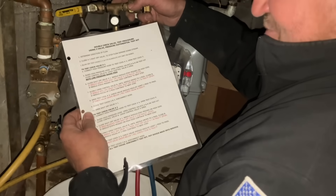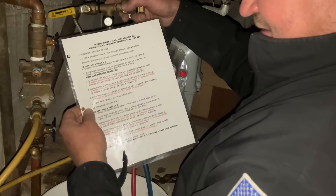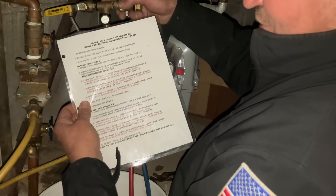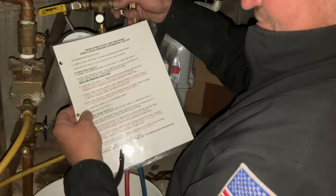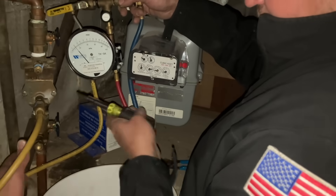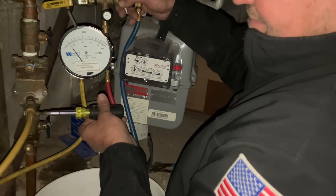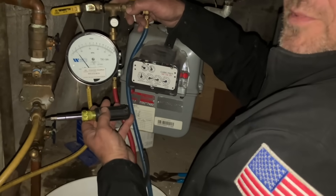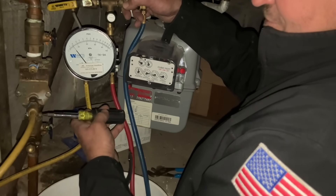It is holding at two PSID. Next step, number eight: we're going to open test cock number two. The valve should hold at least one PSID to pass. If it drops below one PSID, the check valve is faulty and it fails. I'm going to open up test port number two — we want to make sure that the needle does not drop below one. It dropped a hair but we're above one PSID, so check valve number one has passed.